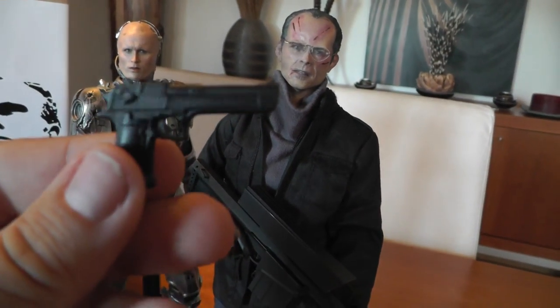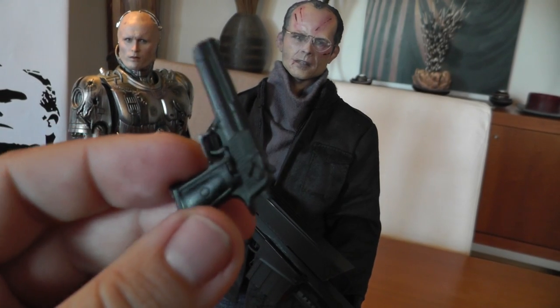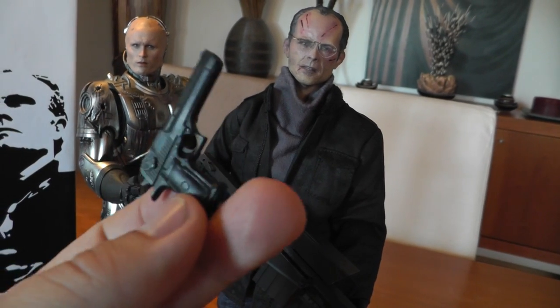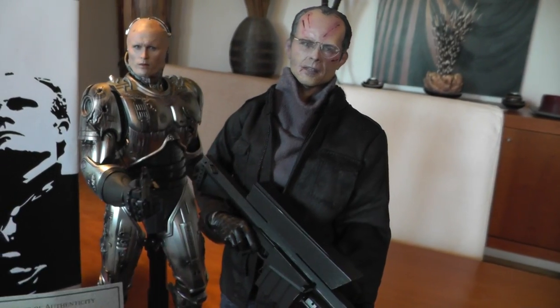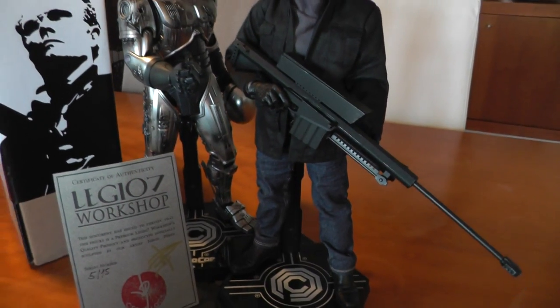The figure comes with a black Desert Eagle pistol - the same one he used to shoot Alex Murphy. But I definitely prefer to display him with the Cobra rifle.